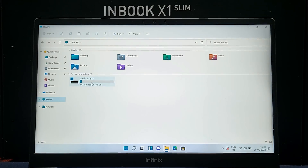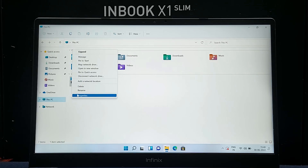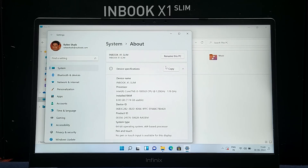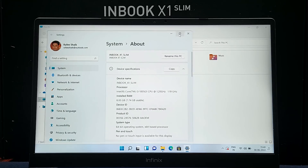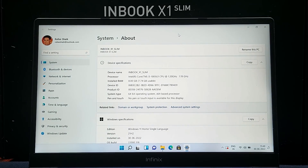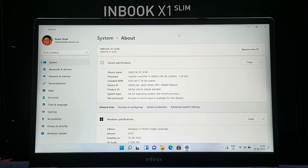Now we have a boot setup. Windows 11 comes out of the box — many brands also offer Windows 11 out of the box now. We have the 512GB variant here. The system information shows the serial number, activation, and i3 processor details.